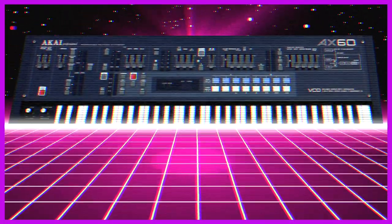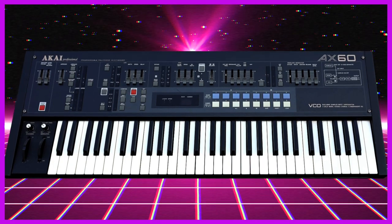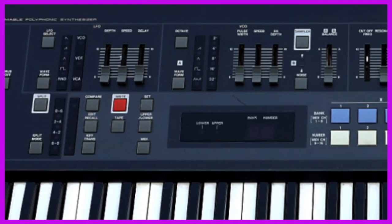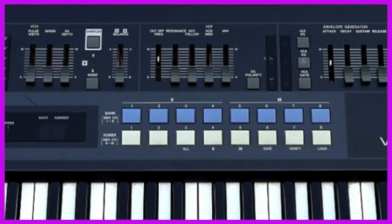This brings us now to the AX60. This 6-voice synthesizer took aim squarely at the Juno series with its layout of sliders, each dedicated to a single parameter, and two big fat chorus options that, for the life of me, I cannot tell the difference between.